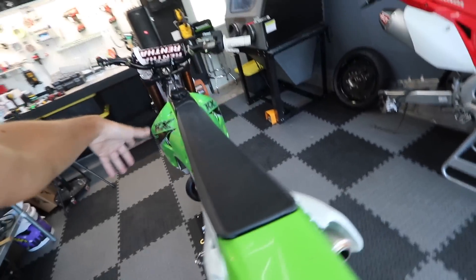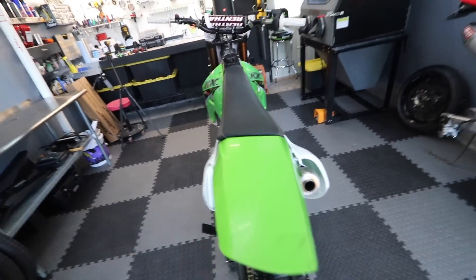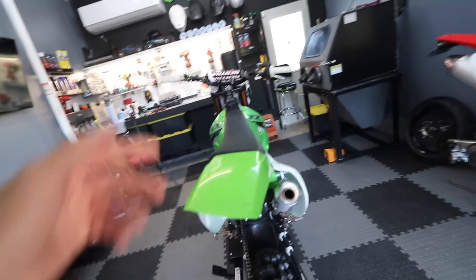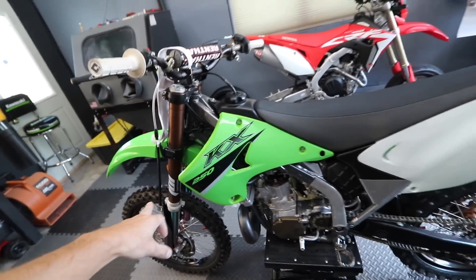I went down, so this thing's all tweaked up. It's blown up. It's gonna need some new bars, some new mounts, couple parts here and there. The subframe's all tweaked up — can probably bend that back. Gonna need a few parts. Finally putting the e-bikes away for a little bit, getting back into the builds.